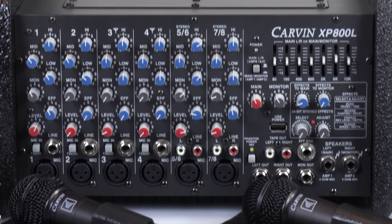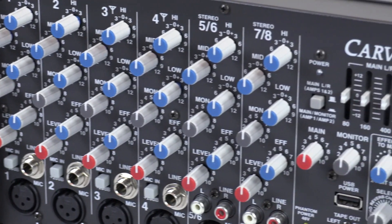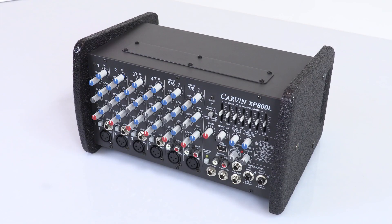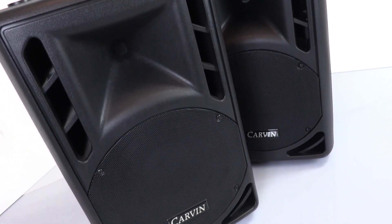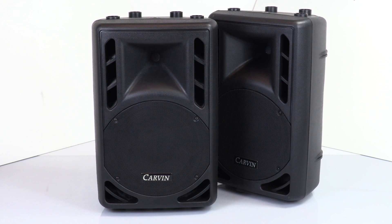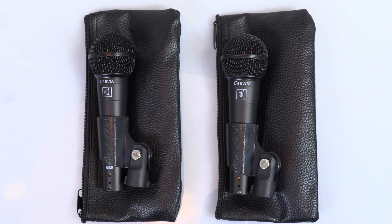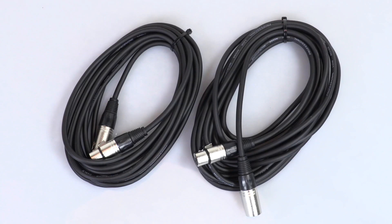If you're looking for your first PA system or just need a smaller rig at a great price, look no further than the XP-800L system. The entire package includes the XP-800L powered mixer and two PM10 passive speakers. You'll also get two quarter-inch speaker cables, two M68 dynamic vocal microphones with clips and bags, and two XLR cables.